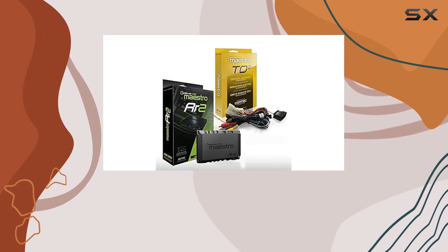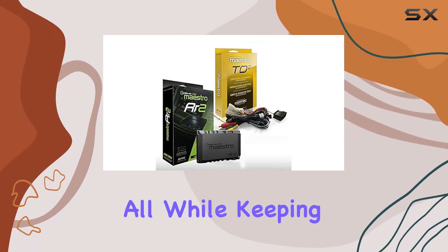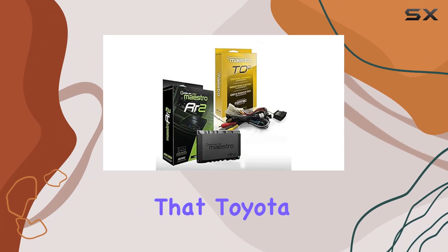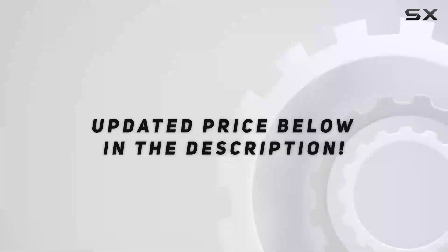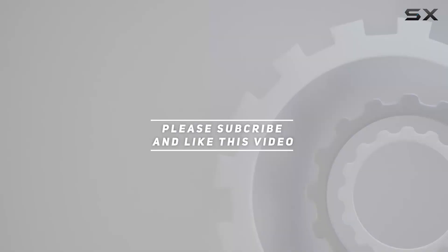With this setup, your vehicle's entertainment system will not only meet modern standards but exceed them, all while keeping the original feel and function that Toyota drivers value. Check out the video description for updated pricing, and thank you for watching.